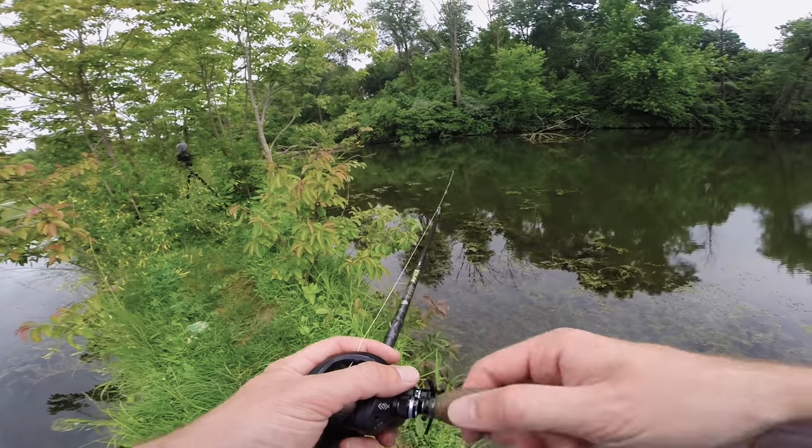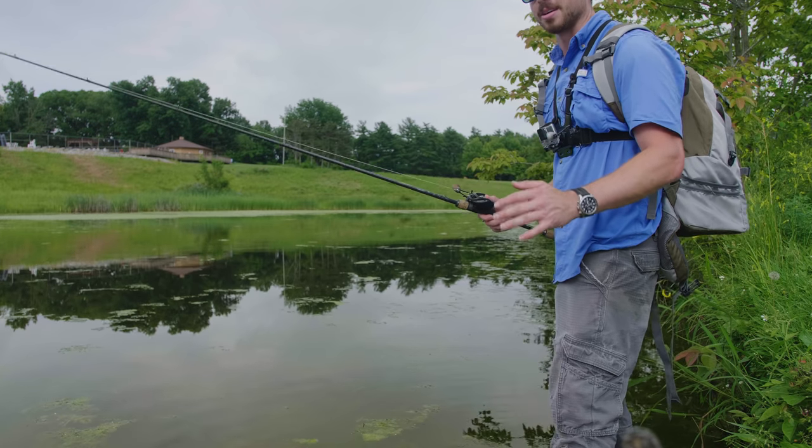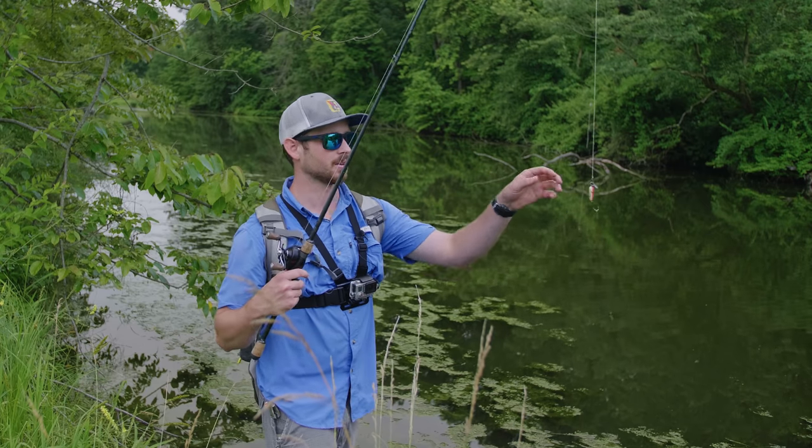It is surreal to think about how old that lure is — that thing was made over a hundred years ago and it just caught a bass in 2019. I was getting a little concerned after missing three fish on the top water, but I slowed down my retrieve and turned it more into like a wake bait, and that did the trick. There are some massive bass in this lake, so my goal today is to catch a big bass using this hundred-year-old antique lure. I have absolutely no idea what it's supposed to imitate — I'm guessing a baitfish struggling at the surface — but the fish seem to like it.